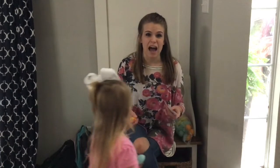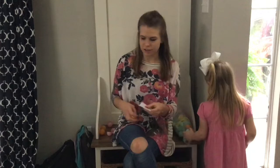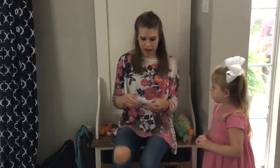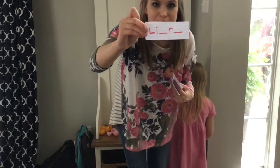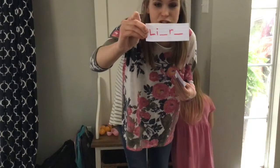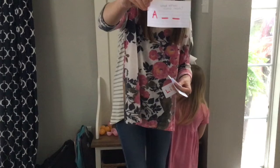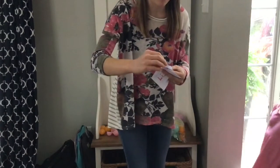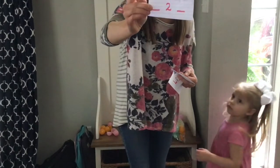I'm going to show you some of the activities I picked to make it perfect for Liara and perfect for Connor. For Liara, she is four. I did her name but some of the letters are missing, so she has to write in the missing letters. I also did the letter A and said, can you write the letters that come next? And then I also did: here's the number two — what number comes before it? What number comes after it?